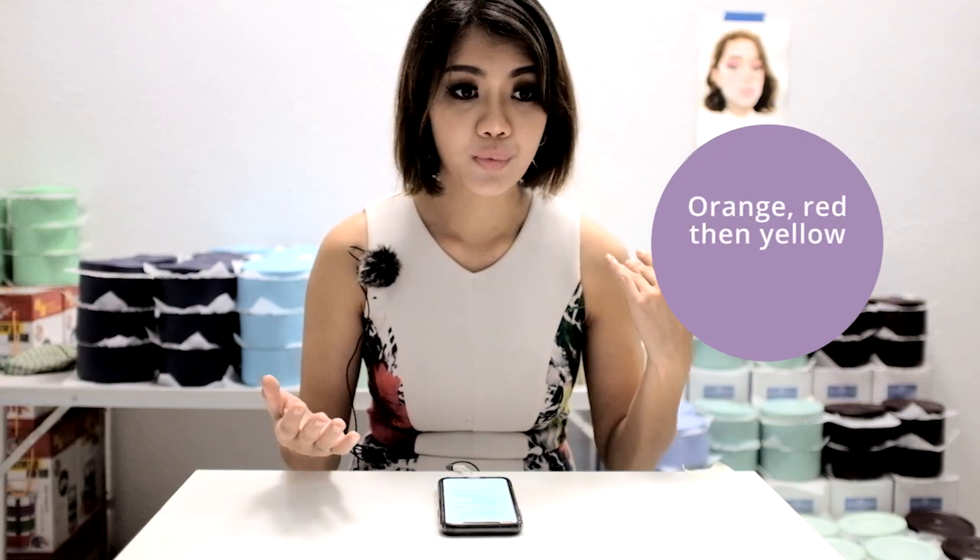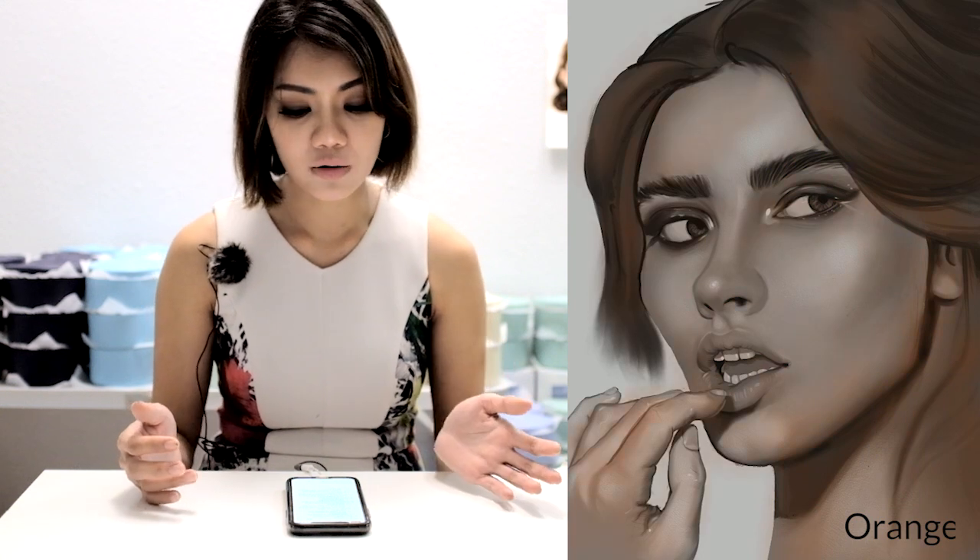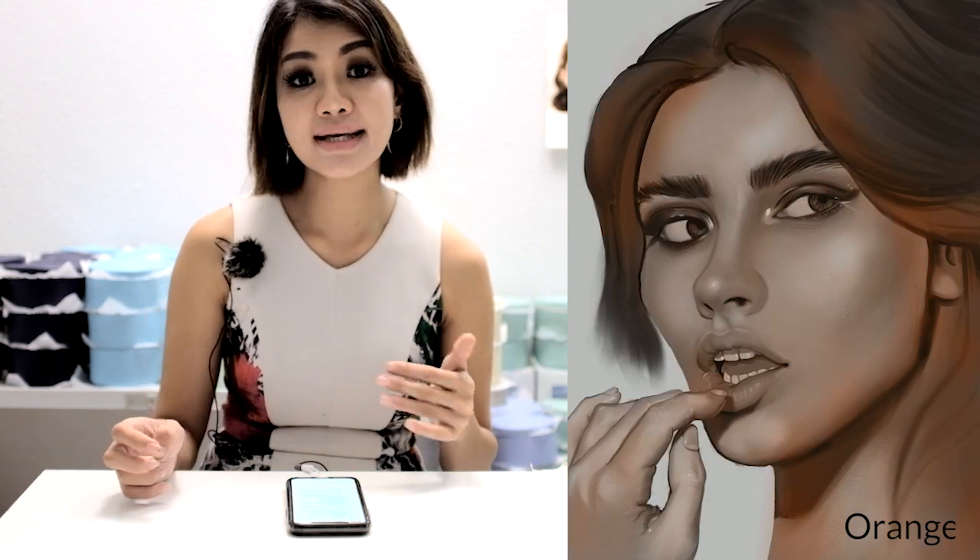Tip 7: when starting the coloring process, move gradually from orange to red to yellow. Always start with an orange tint all over, then use reds for the lips, blusher, tear ducts, fingertips, and ears. The fingertips, ears, and nose are places where light scatters a lot because the skin is very translucent, showing blood vessels through — concentrate your reds there. For highlights, be careful: they can be either yellow or bluish depending on the situation, so use yellow or blue accordingly.